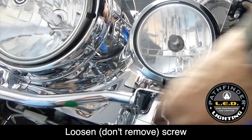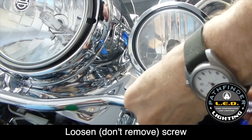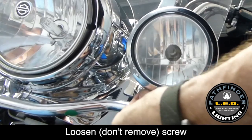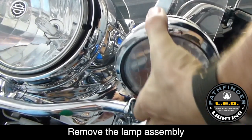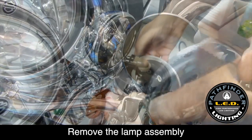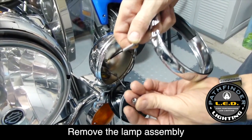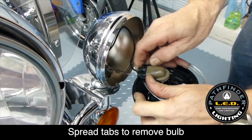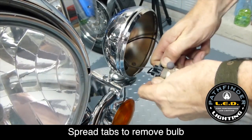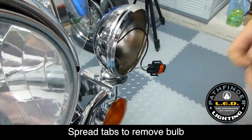Start by loosening the screw that holds the chrome trim ring around your passing light. With the chrome ring loose, you should be able to remove the passing lamp unit from the housing, and you can set the chrome trim ring off to the side for now. Turn the bulb a quarter of a turn counterclockwise and it'll pull away from the enclosure, then just release the clips that hold the bulb in place.